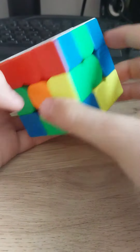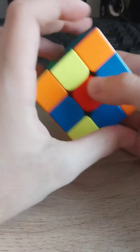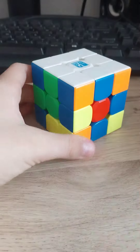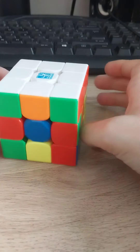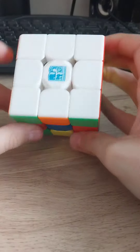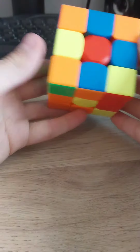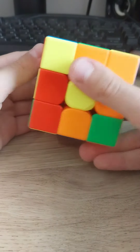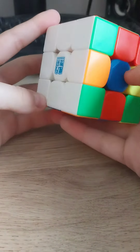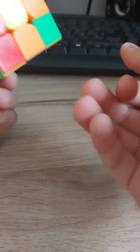And there is the white side done. I'm going to be using y'all to solve this cube. All right, so here is the scramble — let's see it.